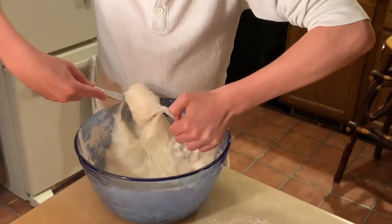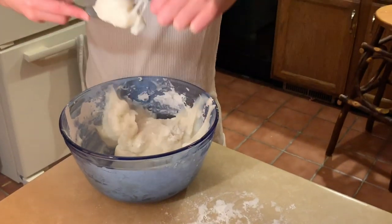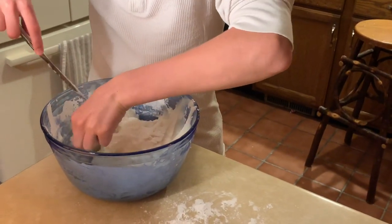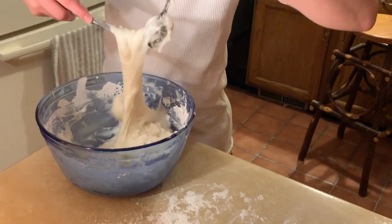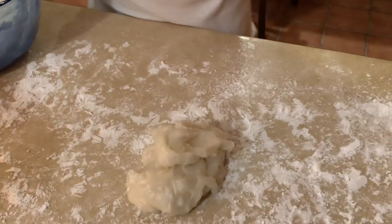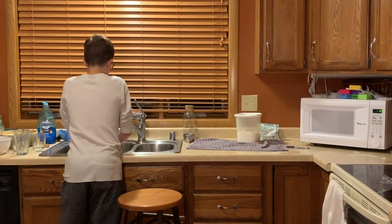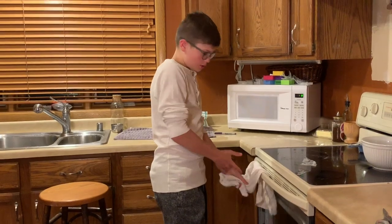Big spoonful. Another big spoonful. That wasn't so easy — just like candy. It's a spoonful, then cut it. There we go. So now I've got to prepare it — put starch on it. Let me wash my hands first. Now there's no more sticky residue on my hands.